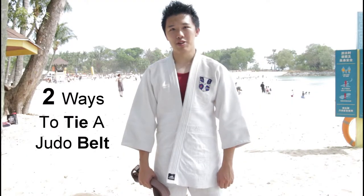Today we are here at Palawan Beach, Sentosa to teach you two ways to tie a judo belt. First thing first, you need a judo belt.